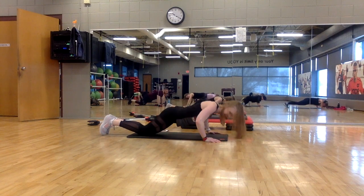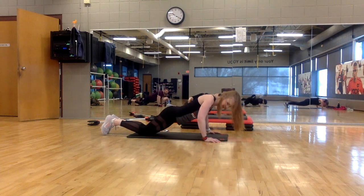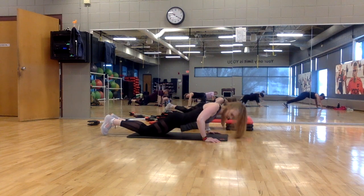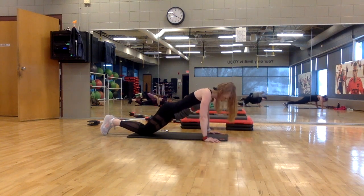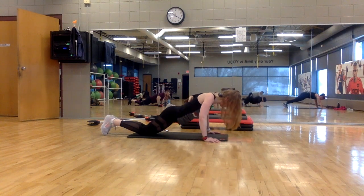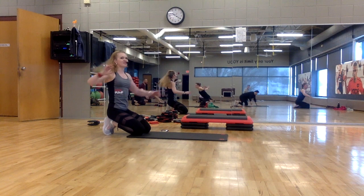Lower, lift. Come on, this is where it gets a little tough — hang with it. All these rest stops are very short. Lower, lift. All right — lift your knees, now pulse the arms. This is just a short break here.